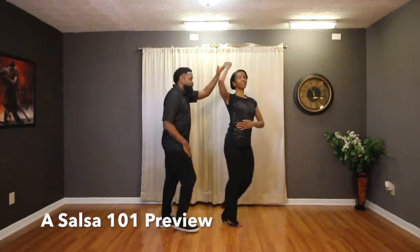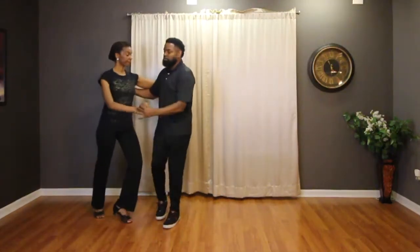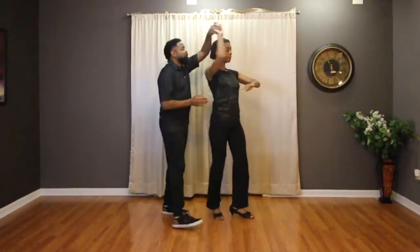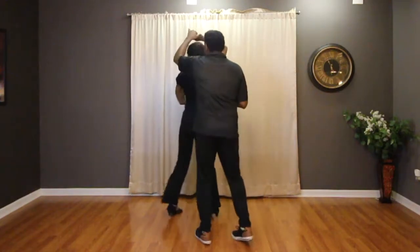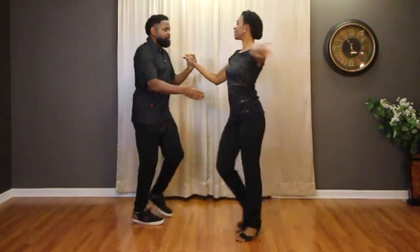Hey guys! I wanted to give you a preview of Salsa one-on-one, our online beginner course where we take you through all the basic techniques that you will need to get started and have fun on the dance floor.